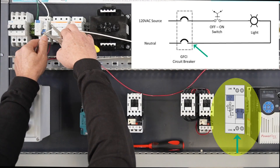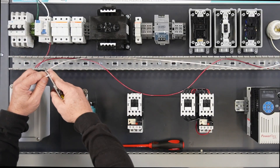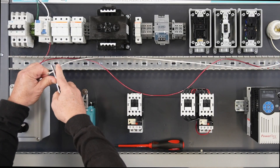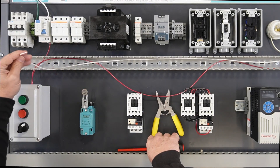The other end of the wire will be terminated at the neutral side of the GFCI breaker. Strip back the end of the wire approximately one quarter inch, being careful not to cut or break any of the wire strands.